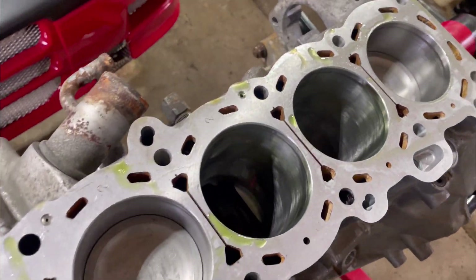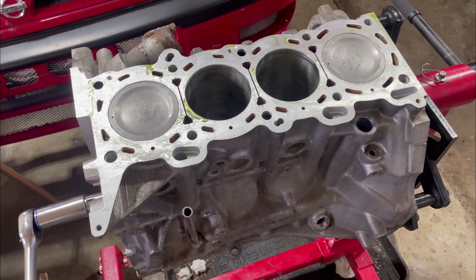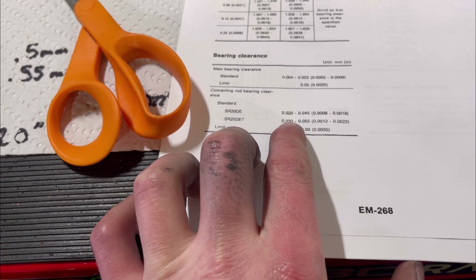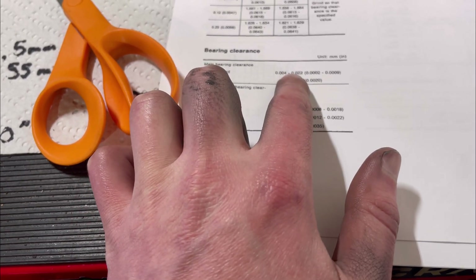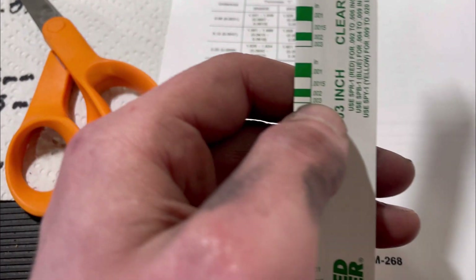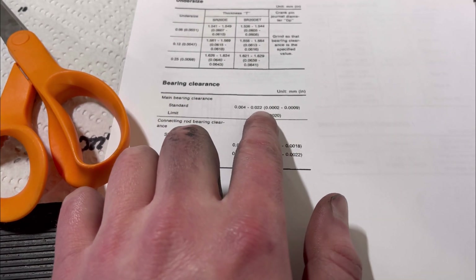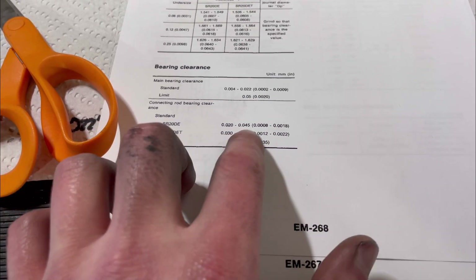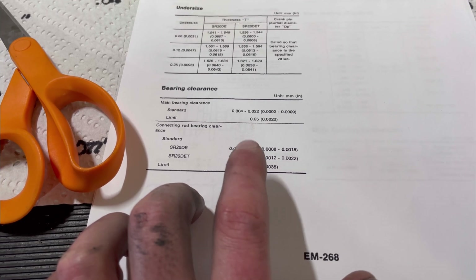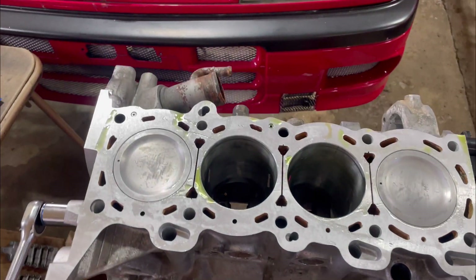We got our first two pistons in and it spins over nicely. All the tolerances were good — perfectly within spec. The mains were a little above standard but still within limits, measuring between 0.038 and 0.051 inch. I'd rather have more oil clearance than too little. The connecting rod bearing clearance was right around 0.040 inch, slightly above 0.038, so the main bearings are within standard clearance. We'll go ahead and get the next two in and hopefully those go just as smooth.